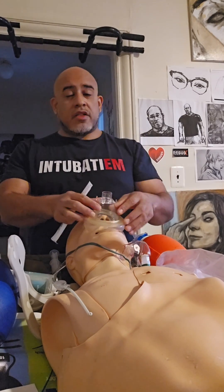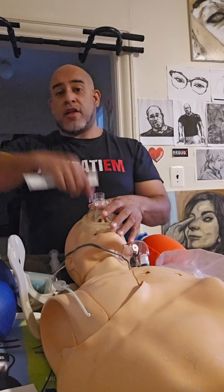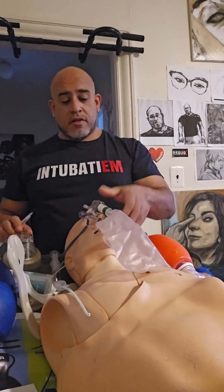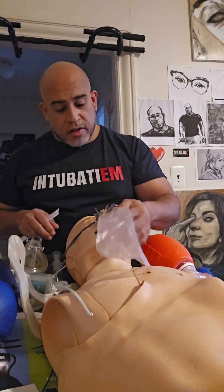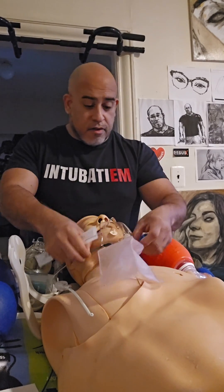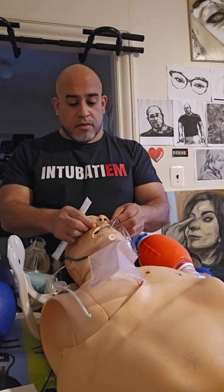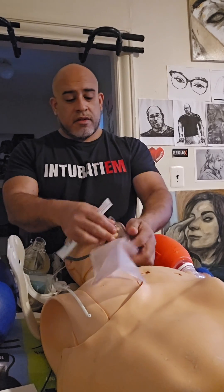Pre-oxygenation connected to a circuit that's continuously delivering oxygen to the face is very different from just a face mask. Because of that, we have to do things a little differently — like running this at 15 liters or more.